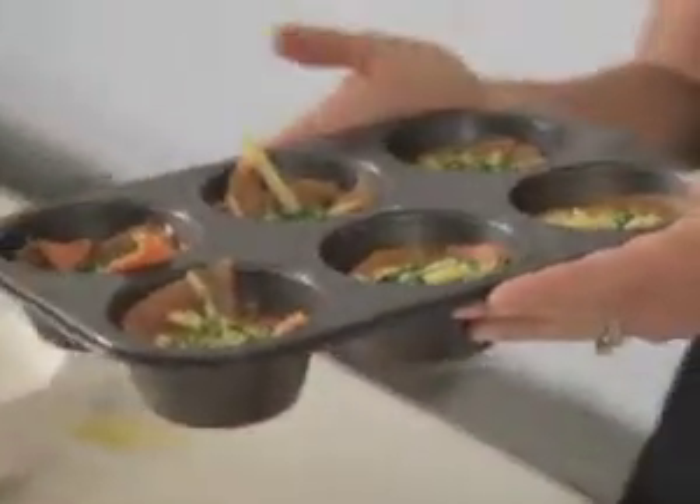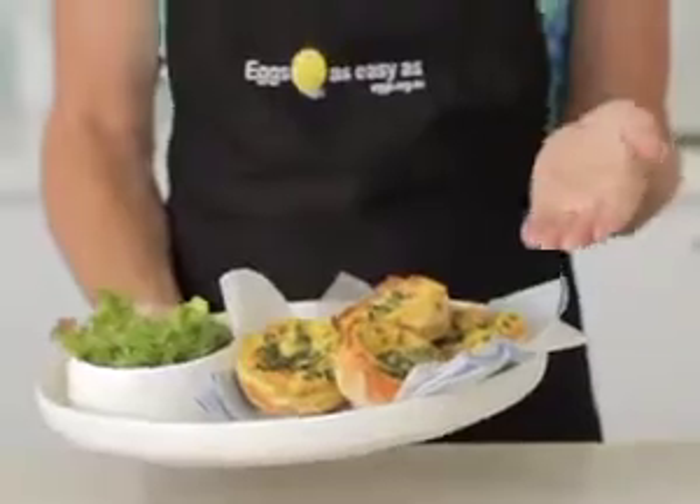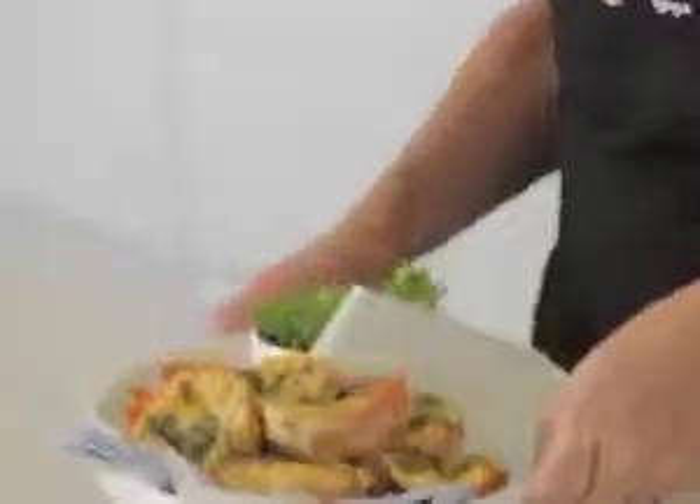All that's left to do is pop them into a preheated 180 degree oven for just 20 minutes and you'll have a meal in no time. And look at the result — fabulous for lunches, lunch boxes, dinners, and for a busy person on the run.